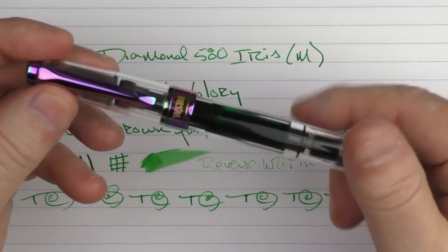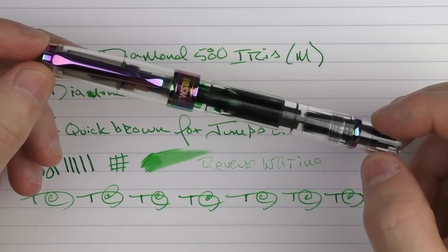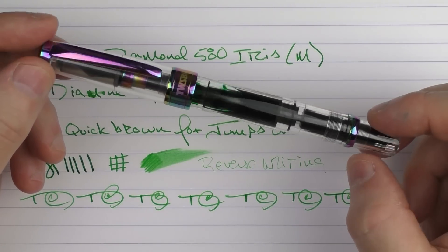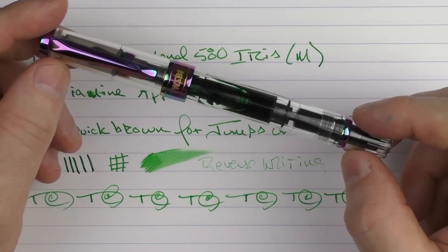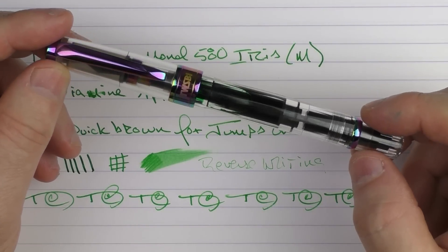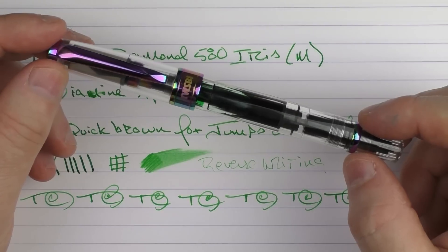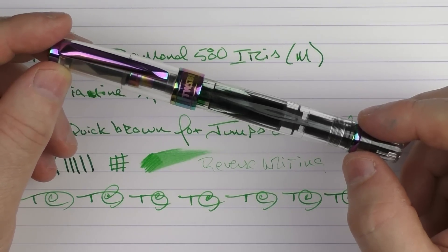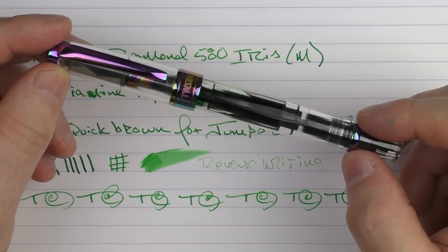So there you have the TWSBI Diamond 580 Iris. This is a great starter pen. If you want to go for the no-frills version for that $65 price point, it's hard to beat a pen at that price. And for just a little bit more to have a little bit more pizzazz, then this model is fairly priced as well. It's one of my favorite beginning pens and one that I'll probably use a little bit more often now that I've kind of upgraded the model that I have. Until next time, thanks for watching, and I'll talk to you later.